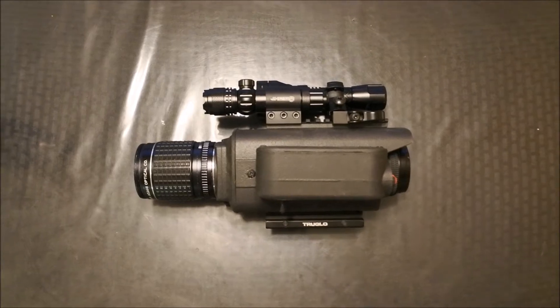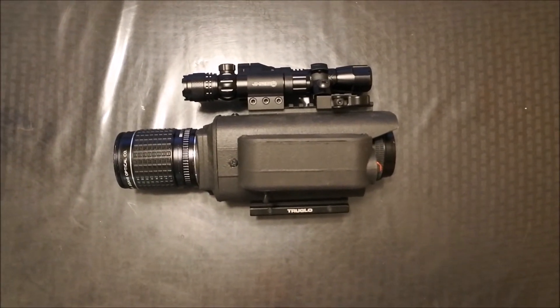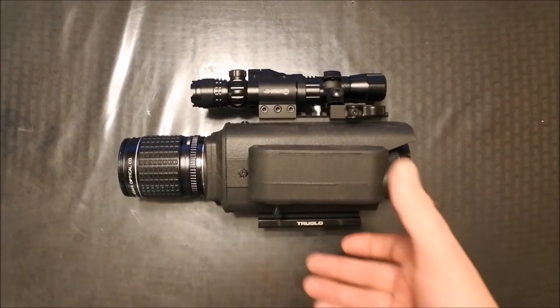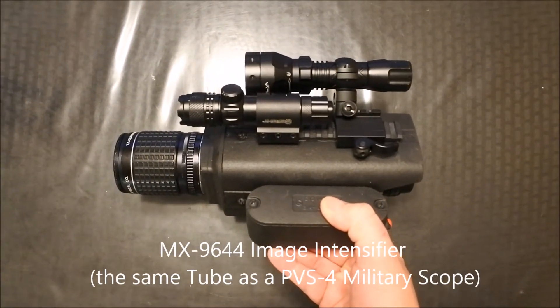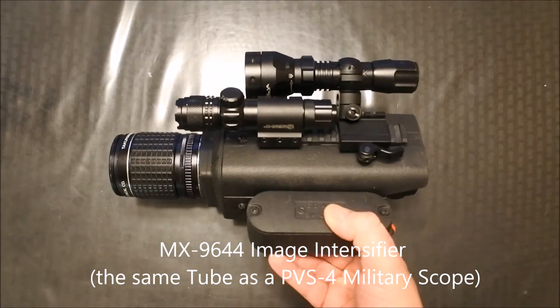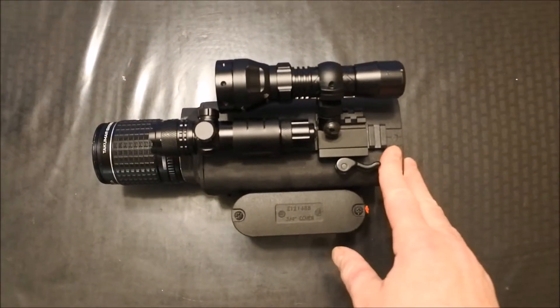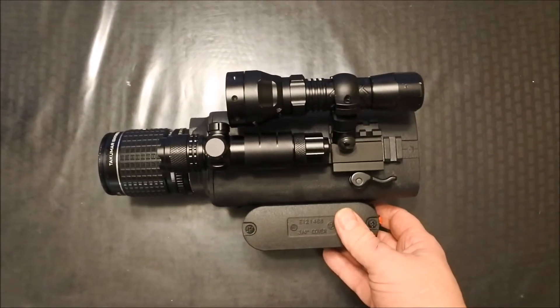Phoenix Rising here. Today we're going to be taking a look at a Gen 2 Night Vision Rifle Scope. This is a do-it-yourself home built. This particular unit is using an MX-96-44 image tube, which is the same thing as a military PVS-4 rifle scope used. It came out of a medical imager, and that's what the main body is — actually the holder from the medical imager.